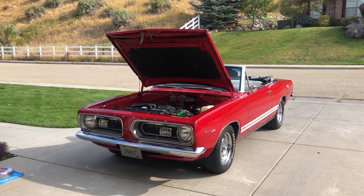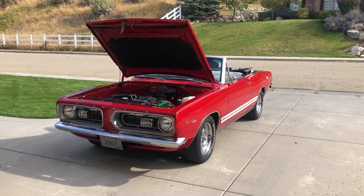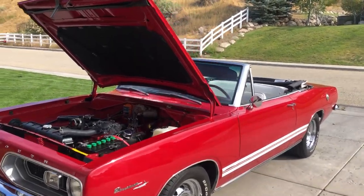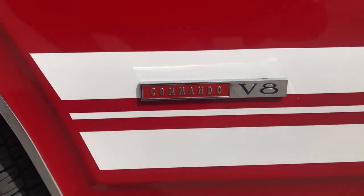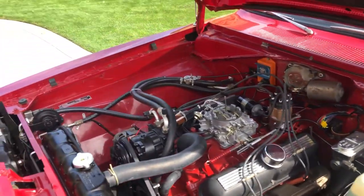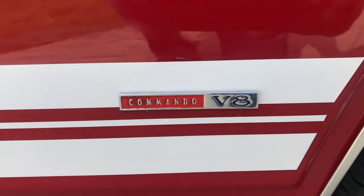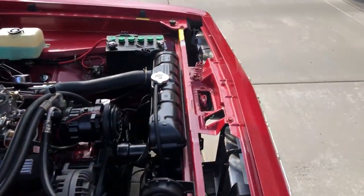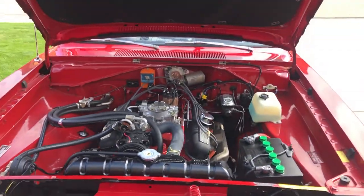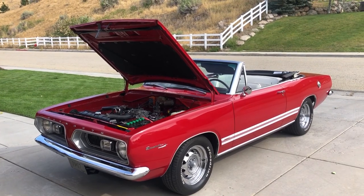Again, give me a call. My name's Dave, 801-372-0220. Thanks for looking at this beautiful E-Code Commando. I'll show you the Commando — there it is right there — it calls out on both fenders. E-Code Commando. Give me a call if you have any questions: 801-372-0220. Thanks for watching.